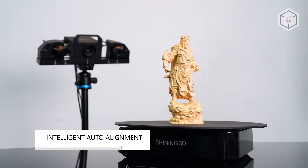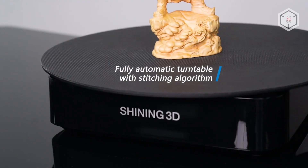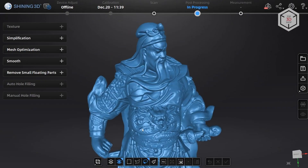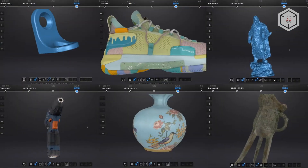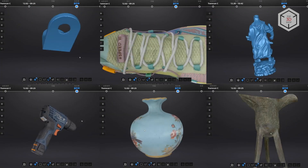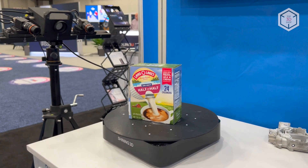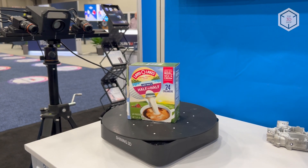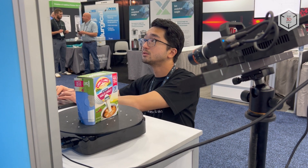The tripod and turntable bundled in the package introduce full automation features into the scanning workflow. Combined with the alignment algorithms of the scanner software, this can significantly speed up routine digitizing processes and bring the user's input down to zero. Using the turntable allows for easy adjustment of the scanning speed — for example, a full round with eight shots will take less than 70 seconds.